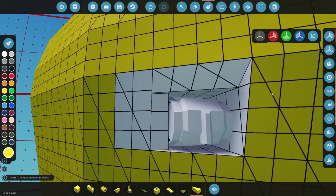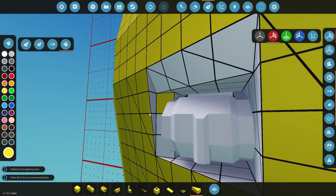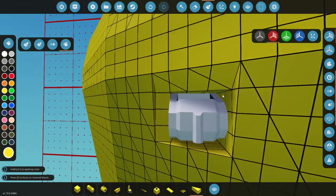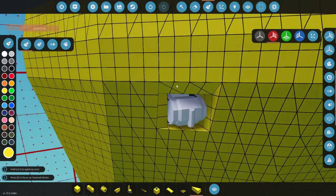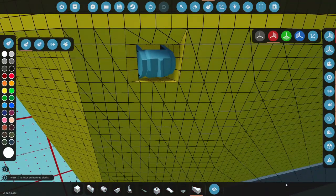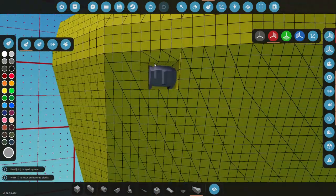So we could probably give that a quick paint now, actually. We'll bucket fill it all yellow — all of it, under there on the sides, the bottom, and the other side. That is all of it, I think. And I think we can do that back piece there. Maybe we'll take the gray from down there and make the actual winch gray to kind of blend with the rest of the boat. That'll probably be fine.